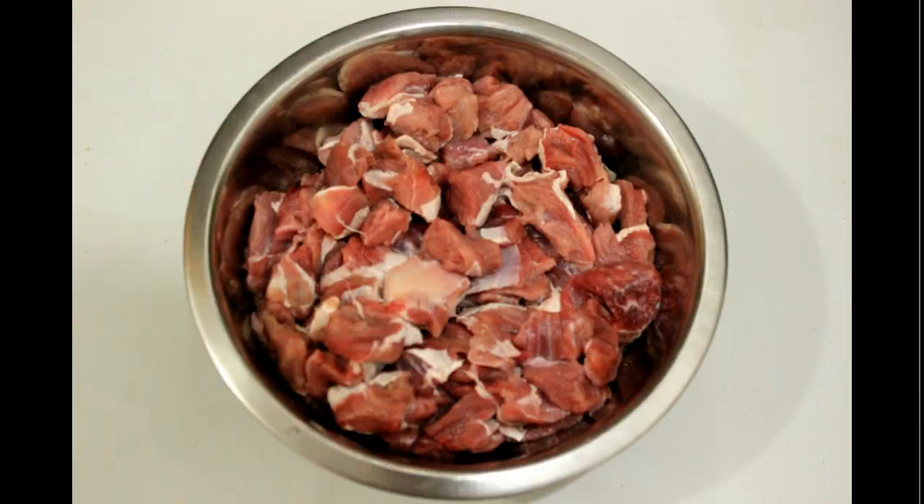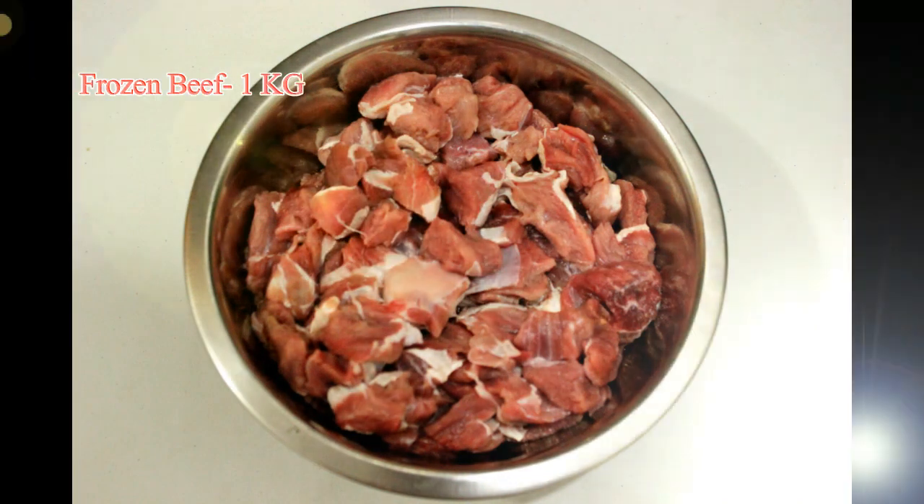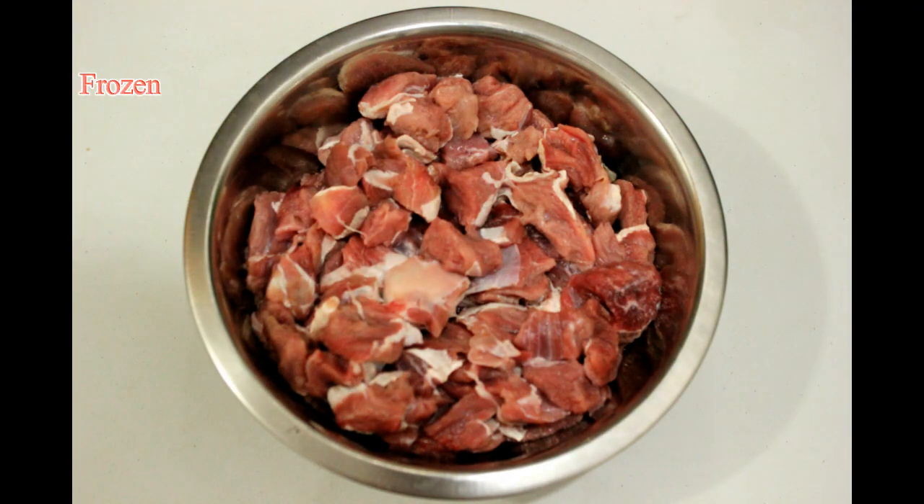Let's cook the meat in the pan. We will cook the meat in the pan. 1 kg of beef. Put the meat in the pan.